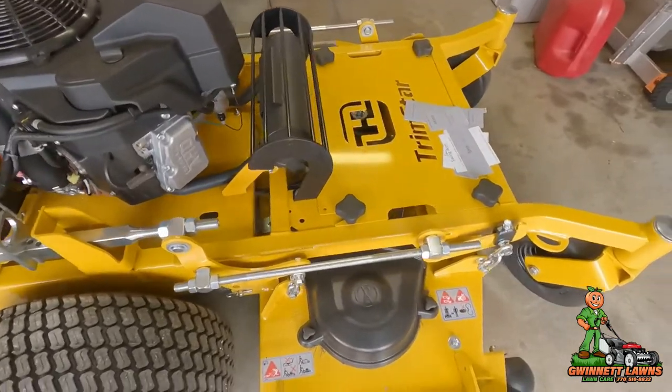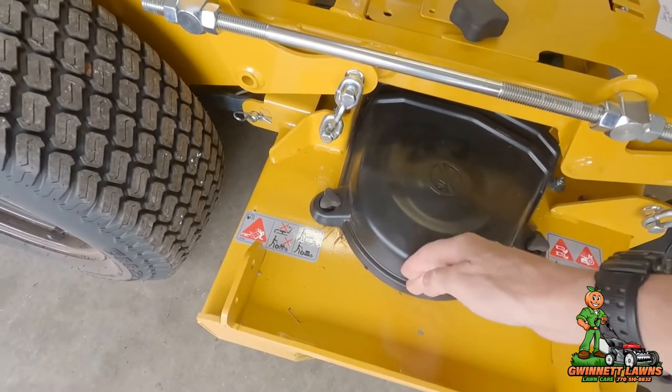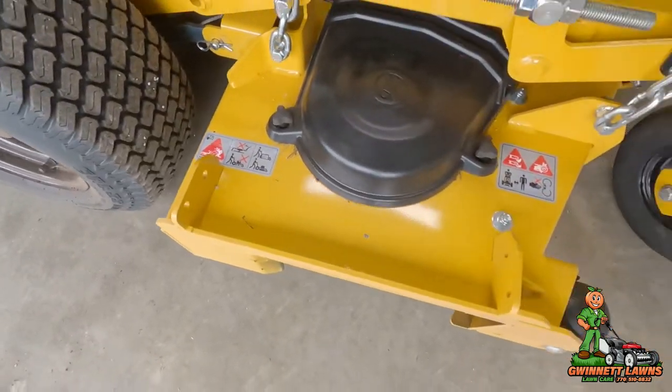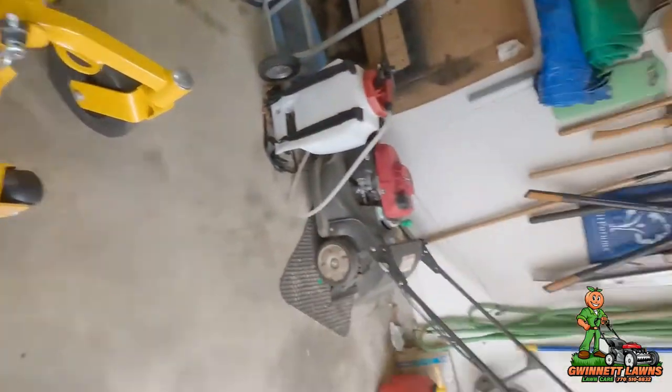If you go back and look at my videos where I installed the regular HD model on a 54-inch Trim Star, this is completely different because the deck configuration is really different. The 54 had a metal square cover that didn't stick out as far, there wasn't this horrible bracket welded here, and the deck opening was actually curved a little bit.